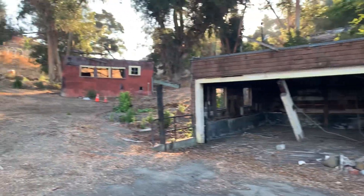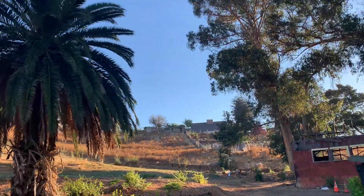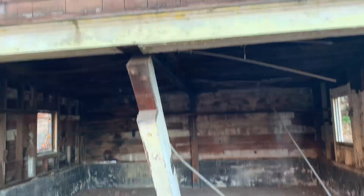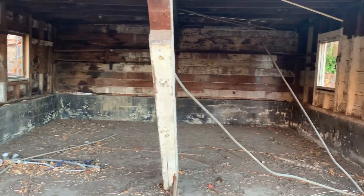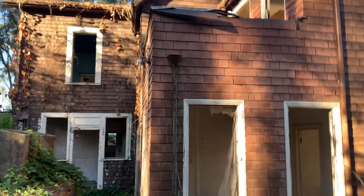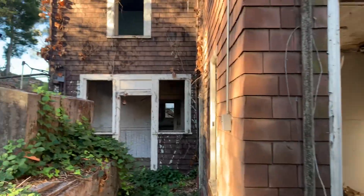Something was happening here at one time. This is a beautiful piece of property — you can see it goes way up there. Look at this beam holding the garage — it's been knocked out. All this old conduit laying around. You can smell the old house here too. We're this close, let's go walk inside.